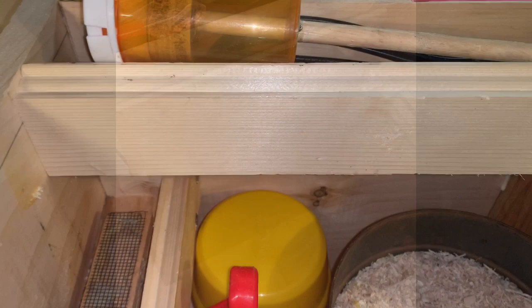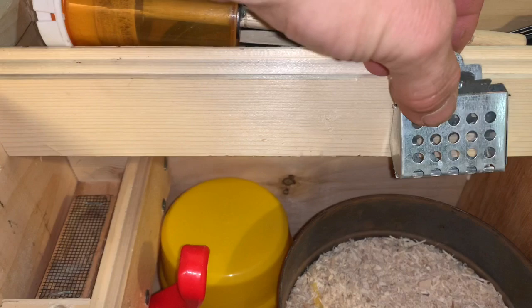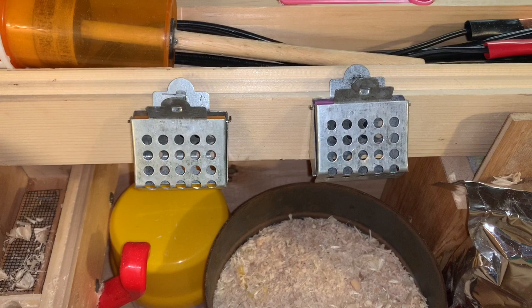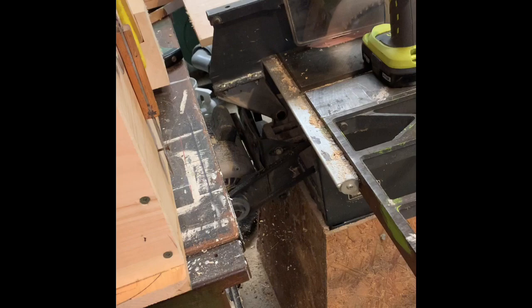I should have drilled these holes earlier, but we'll put some magnets here using 10-minute epoxy and have those magnetically attached to the inside — glued in. We'll have places for our apps and our queen traps. On this end we will make a place to fix our smoker.